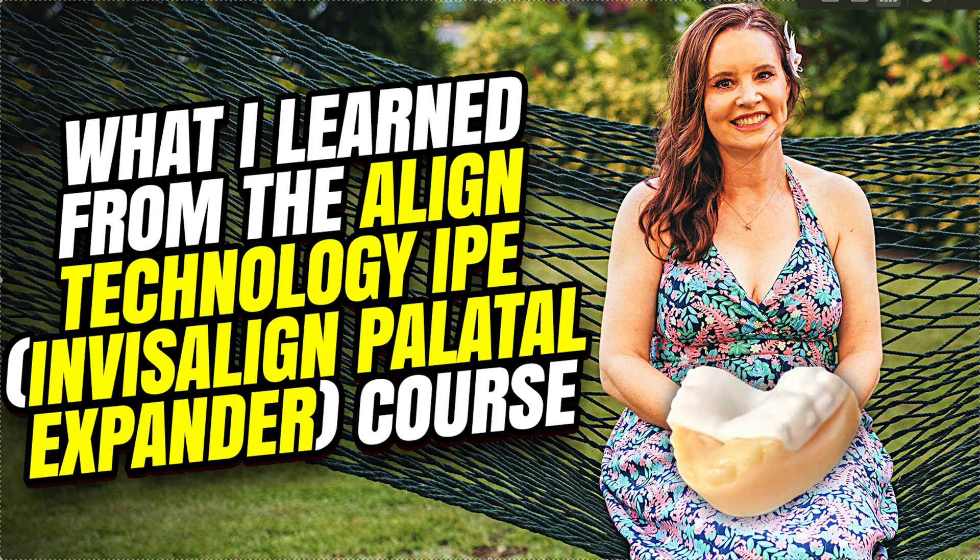If you have a rolled-in curve of Wilson or crowding on the lower, you're also going to want to simultaneously deliver the lower aligners, but go kind of slow. Otherwise you're going to get a Brodie bite. Then you could finish in upper and lower together in a refinement — I think I've talked about that in previous videos.